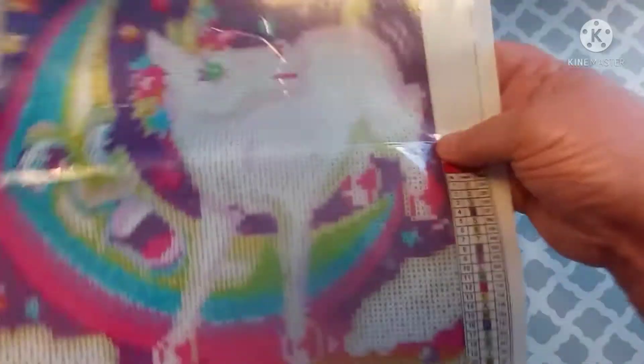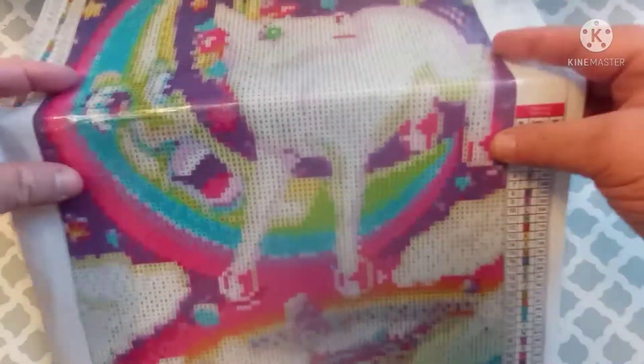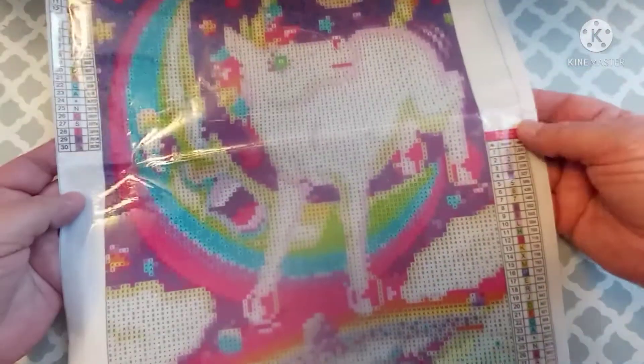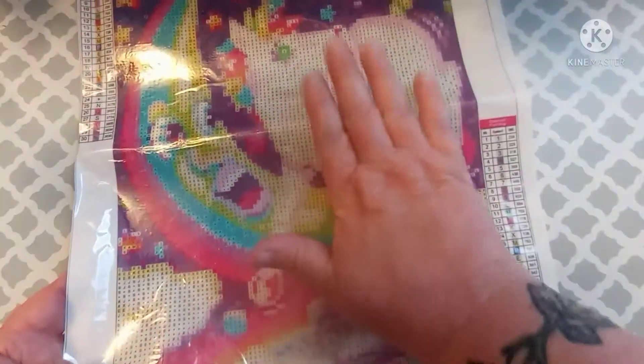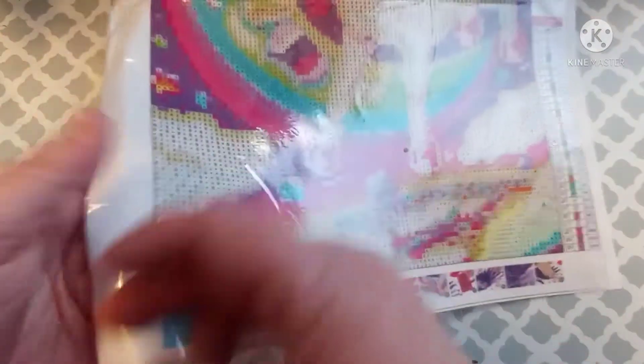The canvas is stiff but flexible. Like I said, where they had it folded it was not creased — it was just kind of rounded folded — so it's not going to be a problem. And once you put the drills down, the weight of the drills is going to knock that hump out anyway. It looks like the canvas itself has a little bit of glitter in it — it's a little sparkly.